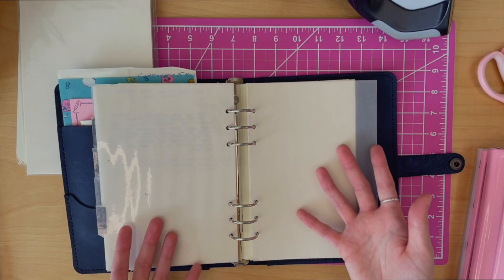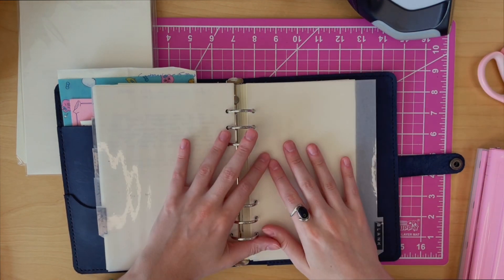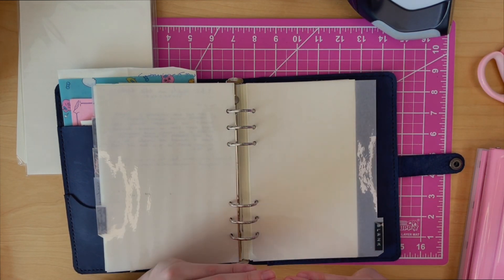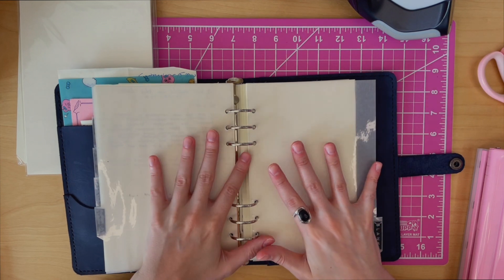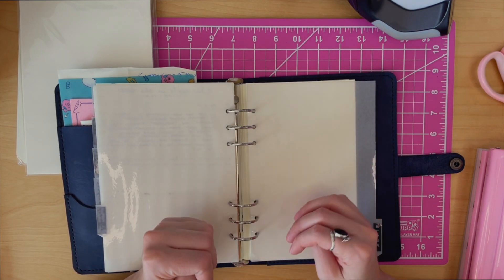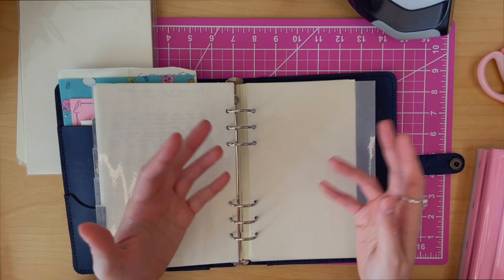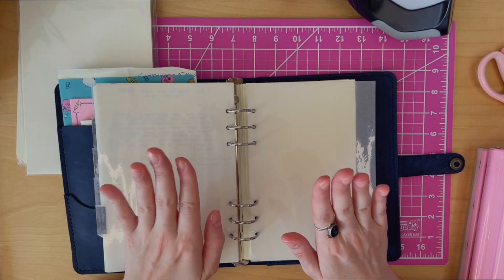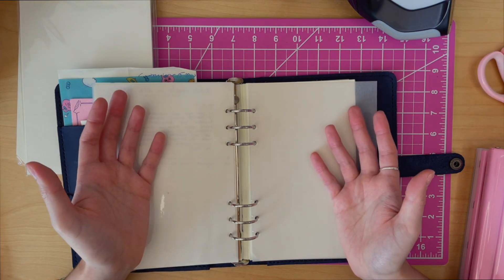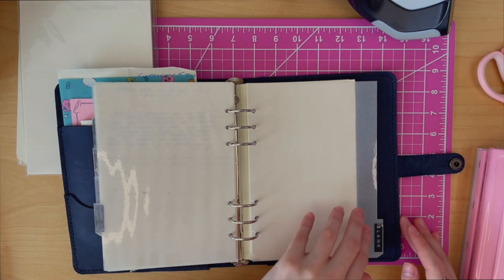Then we have poems. This is empty because I have not written any poems. Poems live everywhere in my house except in a specific place for them — in notebooks, on the notes app, in text messages, on random scraps of paper. I would love to keep them all in one place, but I have not done so. So moving on.